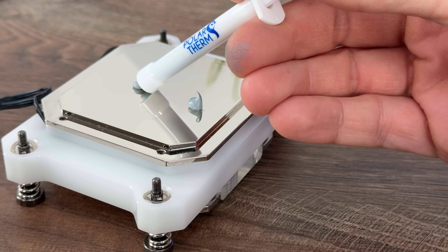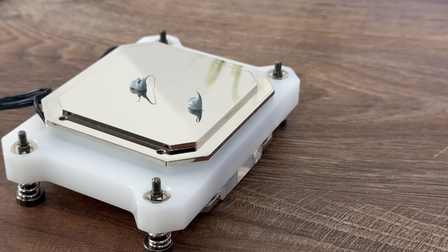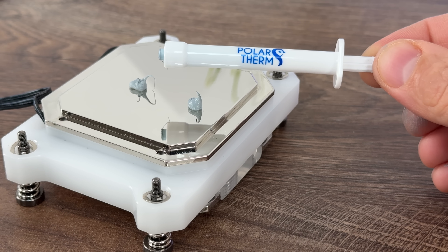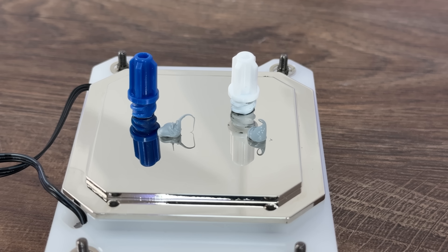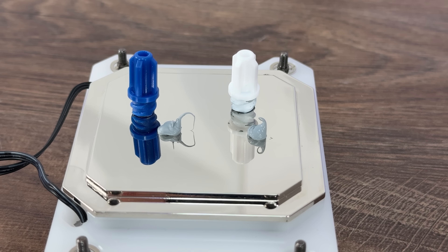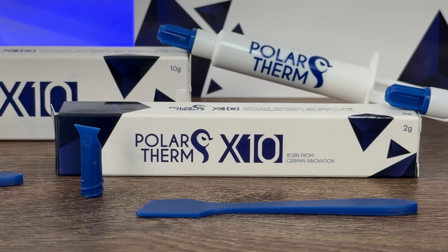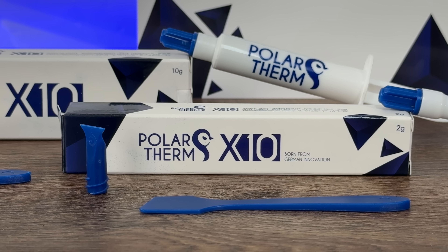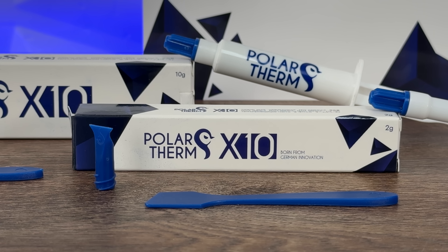The Polar Term X8 is on the more affordable side — apply it and forget about it. Comparing X8 and X10 to other pastes reviewed, you'll notice both are harder to spread on the processor. However, it's straightforward because the tube comes with a direct spatula tip for applying, and an additional spatula for spreading it properly across the whole processor.